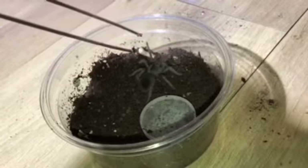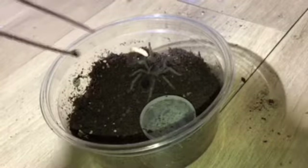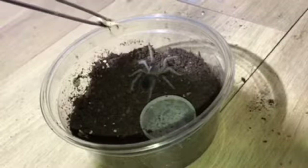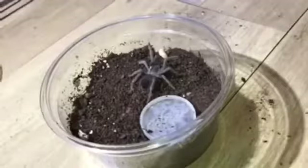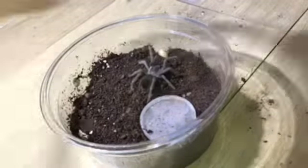This species is pretty docile, not particularly aggressive, and its venom is not bad at all. It's terrestrial, which would probably make it quite a nice beginner species. It's really lovely when it grows up — it's got some reddish tinting to its hairs.